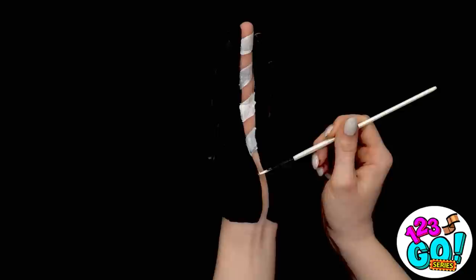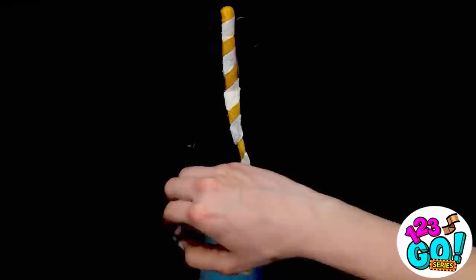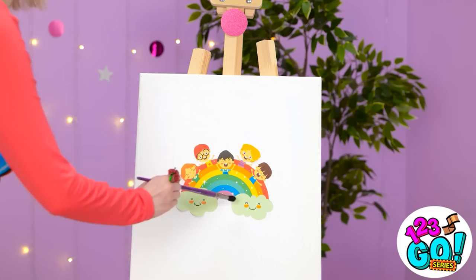If you're artistic, everything is a blank canvas, even your hand. Who says you need to paint on paper? That's the good thing about art — you can make up the rules. The only limit is your imagination. But if inspiration isn't striking, don't worry, we're here to help with these awesome painting hacks!